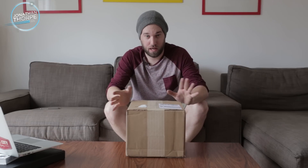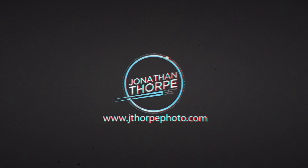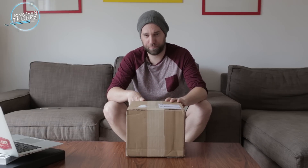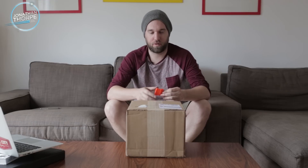This should be the brand new Tamron 85 1.8 DIVC USD. I'm going to open it up. We're going to talk about my initial reaction to the lens, a little bit of my experience with it. I have used it once at WPPI in Las Vegas, but I was kind of rushed and just threw it on the camera and took some photos. So today I'm going to slow down a little bit and just take a look at the lens.